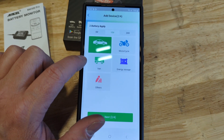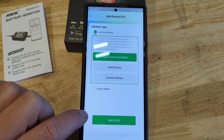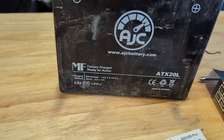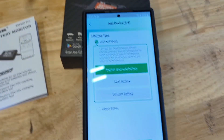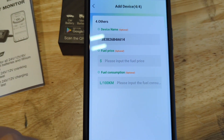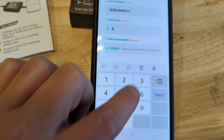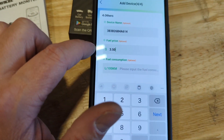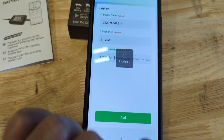It's a 12 volt battery — car, motorcycle — I'm going to say motorcycle even though it's in an ATV. Battery type: I think it's just a standard lead acid battery, so regular lead acid. Next, device name — that's fine, we'll leave it as the serial number. Fuel price is around $3.50 or so. Fuel consumption in liters per mile — I have no idea on that, so I'm not going to enter that. Add.